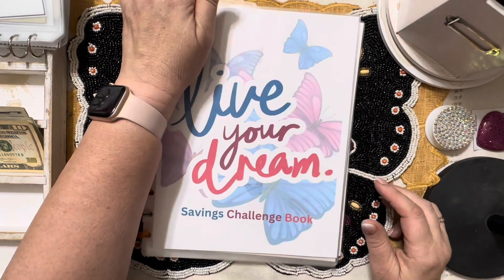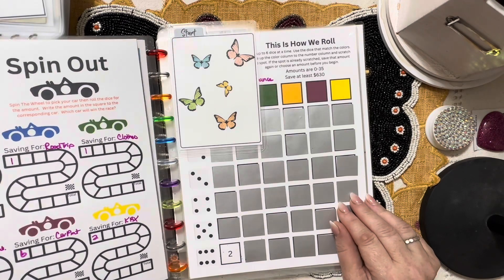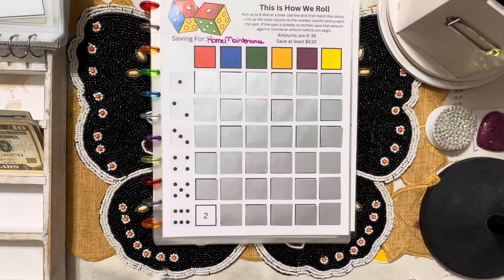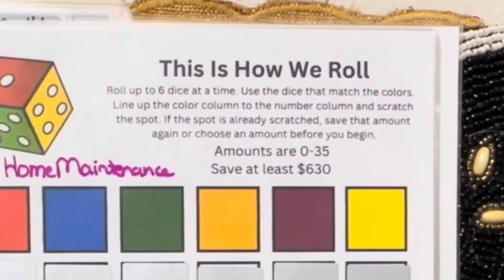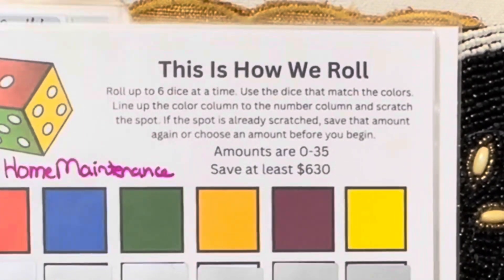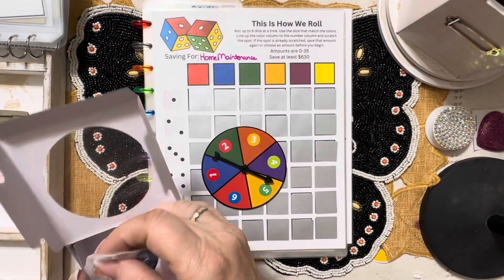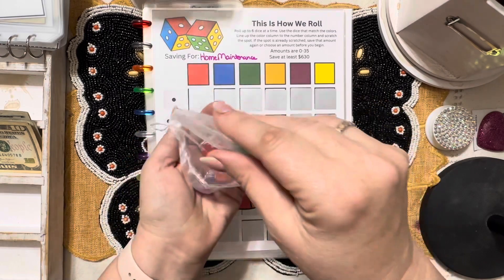We have our start here — that's where we ended last week, which means that's where we're starting today. We're going to pull out our handy dandy little accessory kit. It says: roll up to six dice at a time, use the dice that match the colors to line up the color column and the number column, scratch the spot. If the spot is already scratched, save that amount again or choose an amount before you begin. Amounts are 0 to 35, save at least $630. Remember we are doing this the low budget way, which means if it's over 20 we just add the numbers together and save that amount.